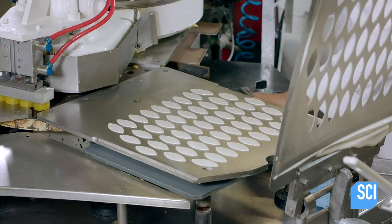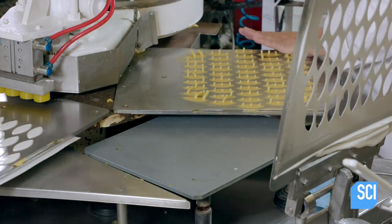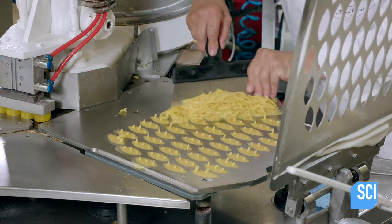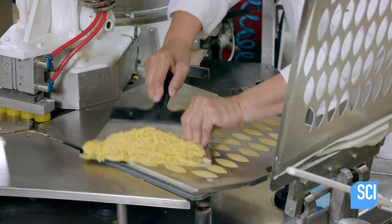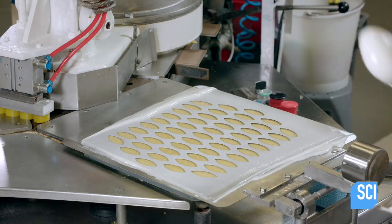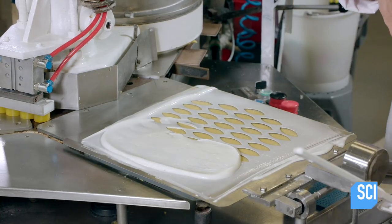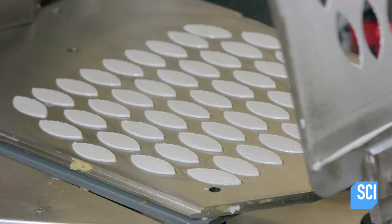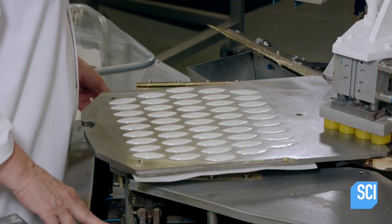Then the press piston descends, forcing the paste with the bread layer underneath into the mold. They skim off the excess paste, then fold the stencil over the mold and apply the layer of royal icing. They lift off the stencil and push the buttons which activate the mold pistons.